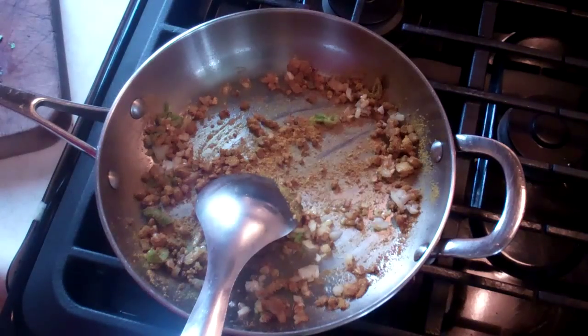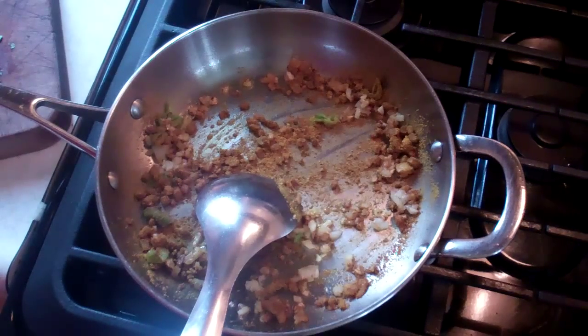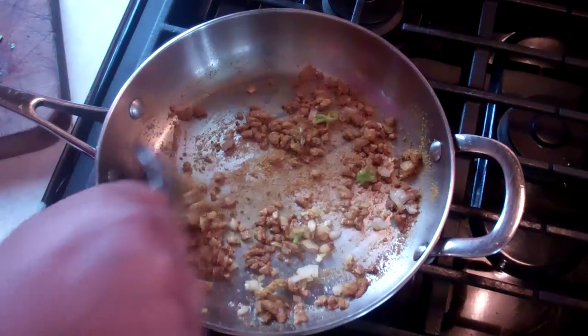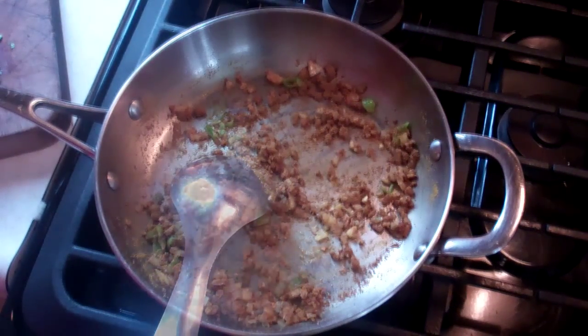What we're doing here is pretty much toasting the curry, so it releases all the ingredients — all those different spices which make up this curry powder. This curry powder is a blend out of the Caribbean mimicking a madras blend, so it's a madras curry powder. Give that about two minutes on low heat, and then we'll move on.